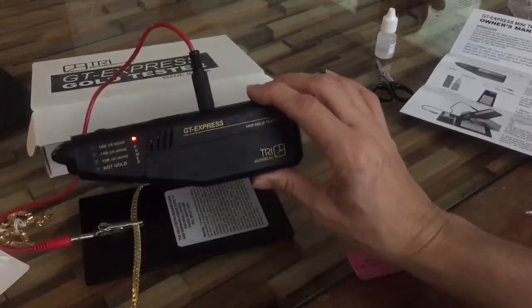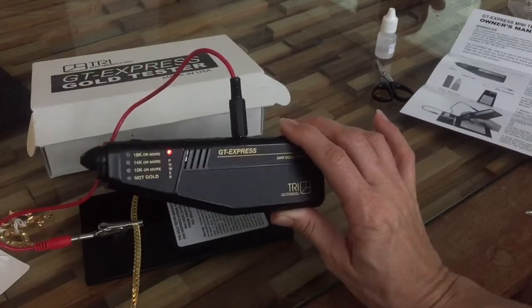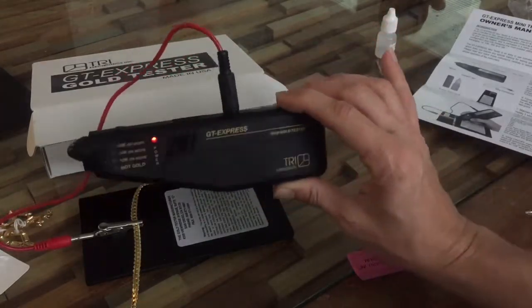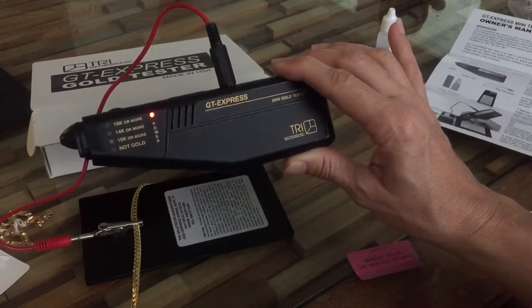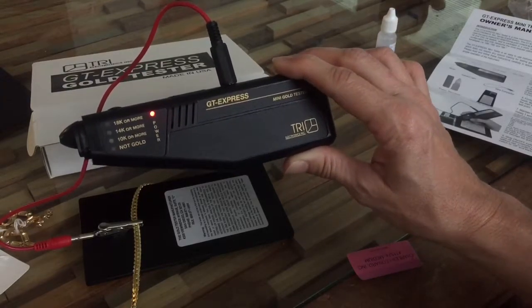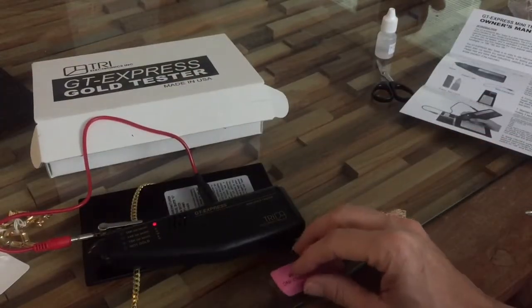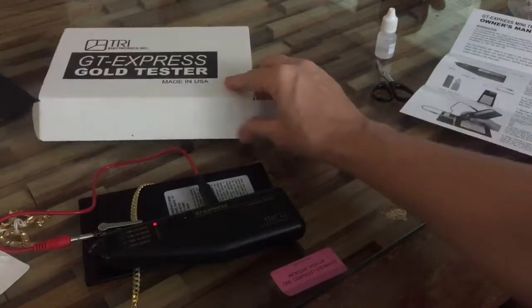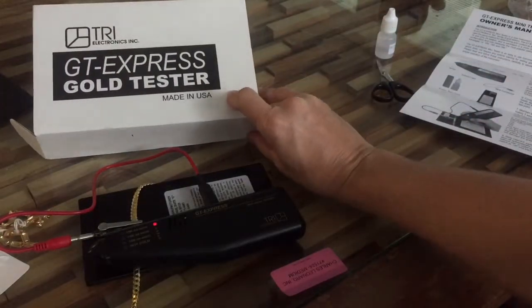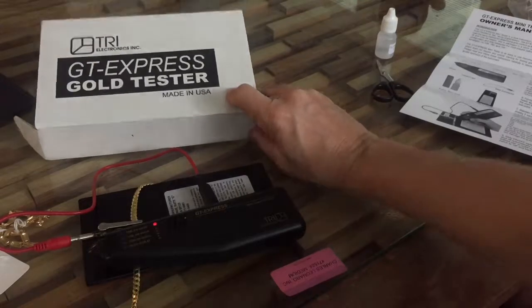I don't have to pay someone else to test my stuff - I can just bring it home and test it as soon as I get there. If you have any questions, or you have one of these and can't figure it out like I had trouble at first, please let me know. Thanks for checking me out - make sure you subscribe to my channel. I'm also at Crago and Alice and The Modern Den on Etsy and Instagram, so check me out there if you want to buy some things. Thank you!